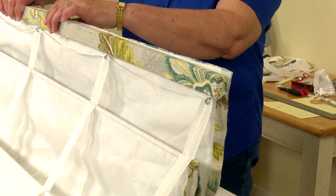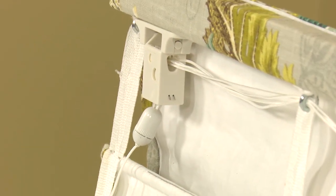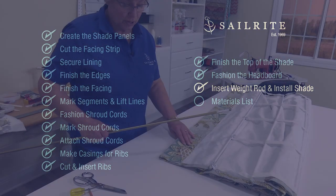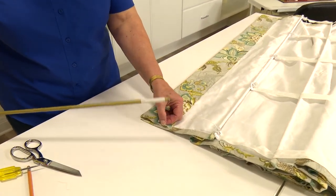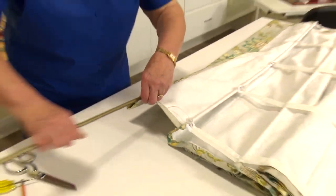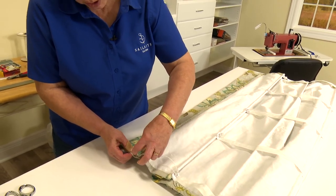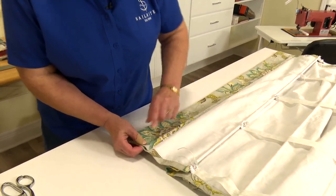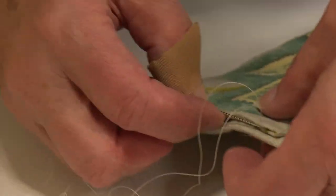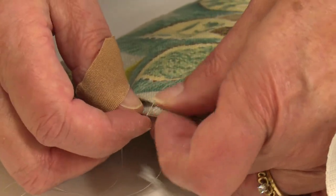Here's what the finished Hobbled Roman Shade looks like from the back side before we install it to the window. The last part of the assembly is to put the weight rod in. The weight rod can be cut with a hacksaw to get it to the exact width that you need for your blind. I'll use a needle and thread to sew up this little area on both sides. We need to use the weight rod in the bottom because the cord lock does not work right without the weight rod — always make sure you use one to make the shade operate properly.